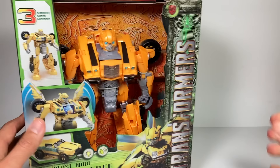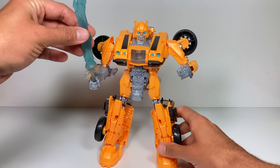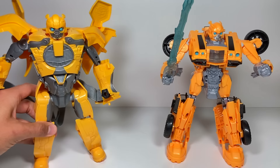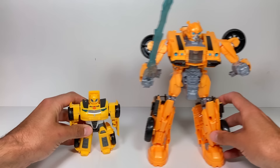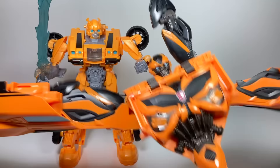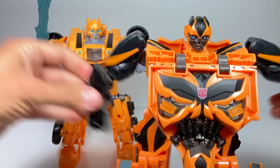Beast Mode Bumblebee is unboxed and ready to go — I've put his energon sword in his hand so he's ready for battle. For size comparisons: the Transforming Mask Bumblebee is about the same height but doesn't stand very well; Rescue Bots Bumblebee is much tinier; and the One-Step Bumblebee is about a head taller than Beast Mode Bumblebee.